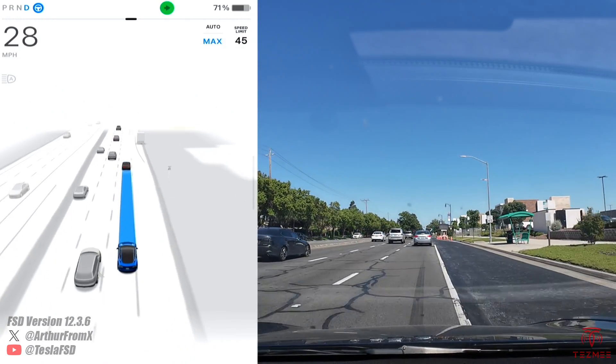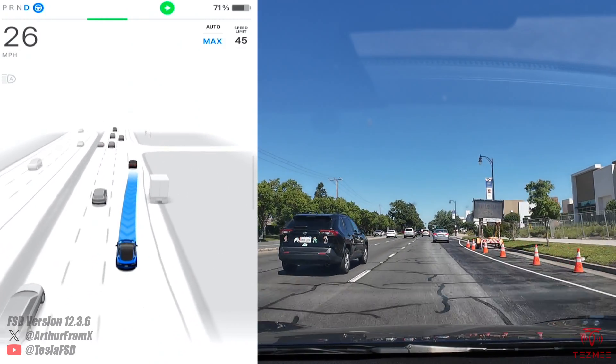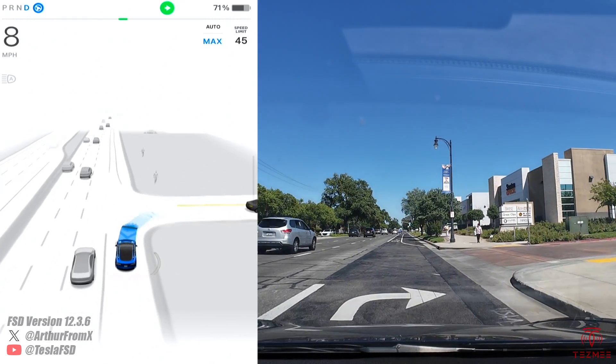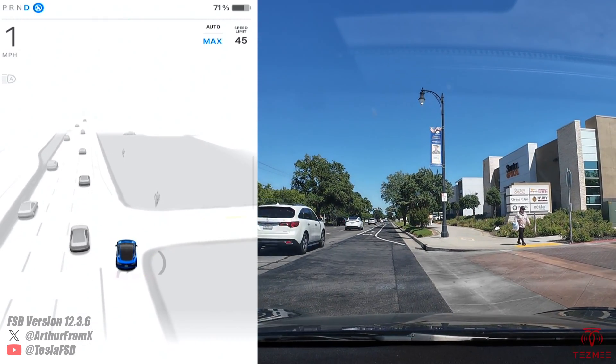We're headed to the Costco parking lot to try out auto park on an Intel chip ultrasonic sensor equipped Model 3. Here we are, waiting for a pedestrian to cross.